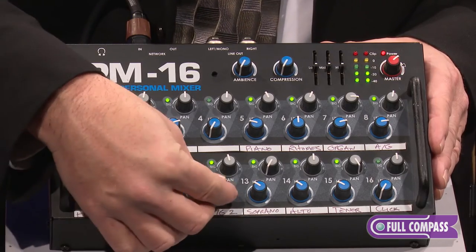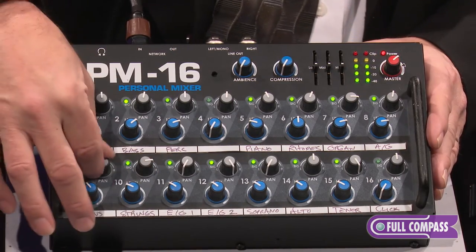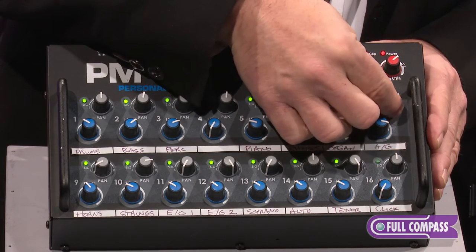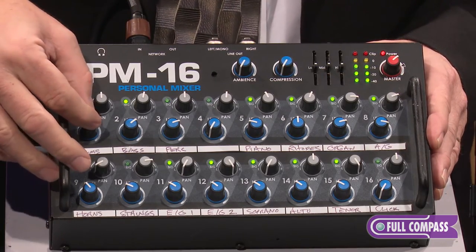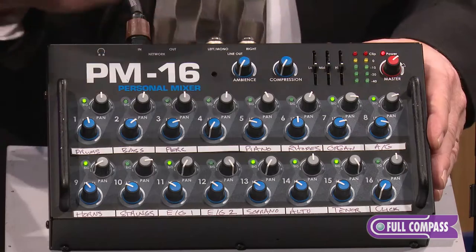We're gonna do the same thing with these electric guitars — pan them hard left and hard right. Strings and horns, we're gonna do the same thing. And then this acoustic guitar, we're gonna give it a little bit of room, not all the way hard panned. At that point, you've got a great general starting point of a mix.